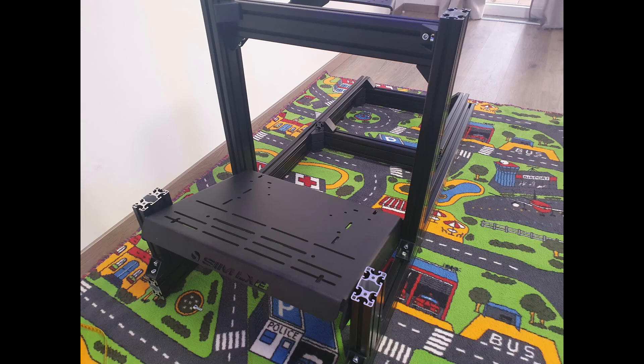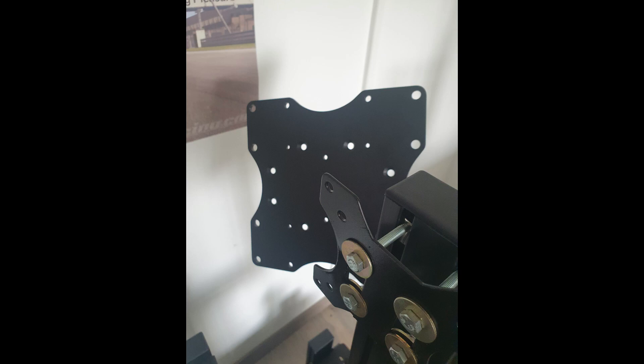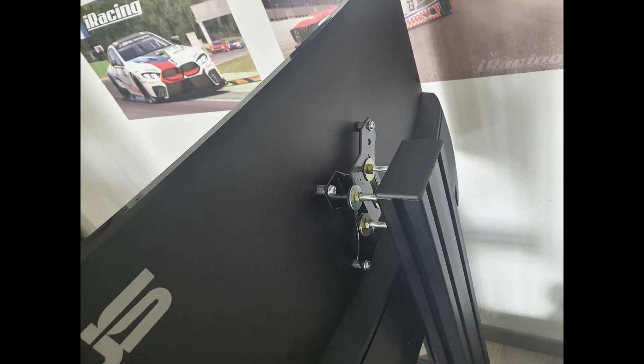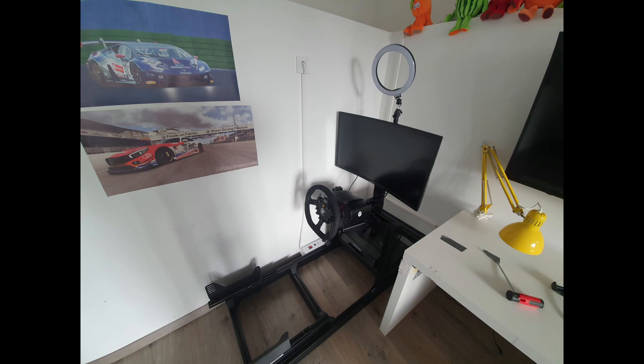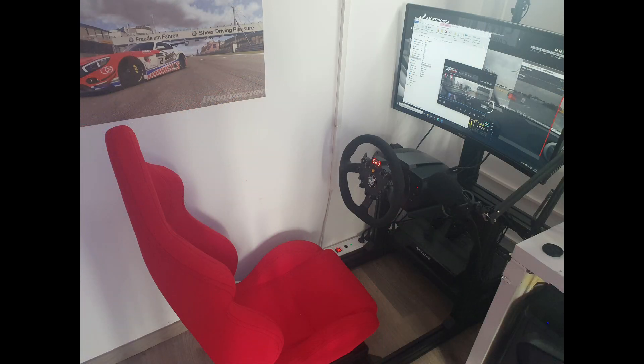I found that the single monitor mount did not work for me, so I had to be creative and extend the depth and gap from the actual holder to the monitor itself. What I must emphasize is that the quality of materials is really very high — it makes your life much easier and gives you much more confidence during assembly. Once you finish, don't celebrate too early because you still need to put on the wheel, pedals, and monitor, so more adjusting is needed. But once you fire up your favorite sim and feel how rigid and strong the rig is, everything will be forgotten.